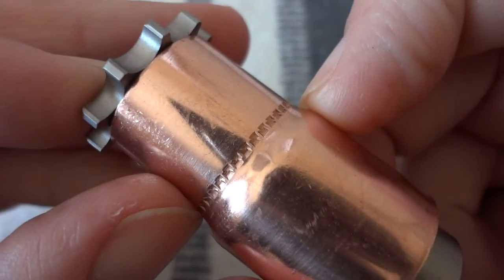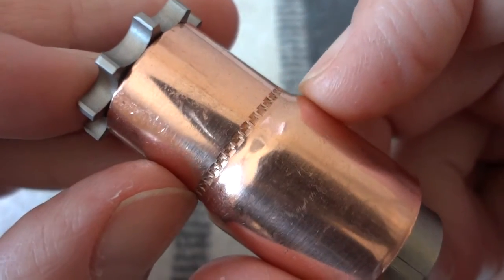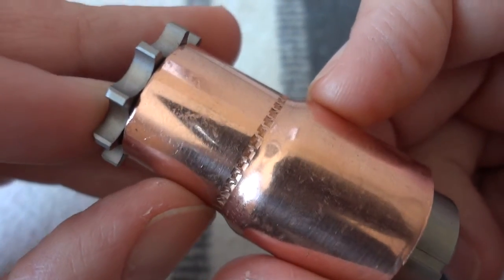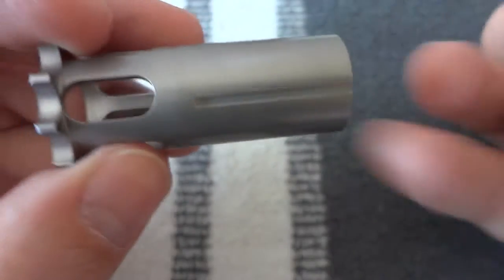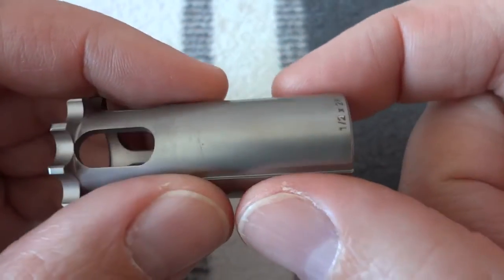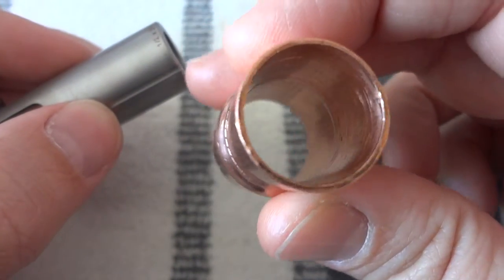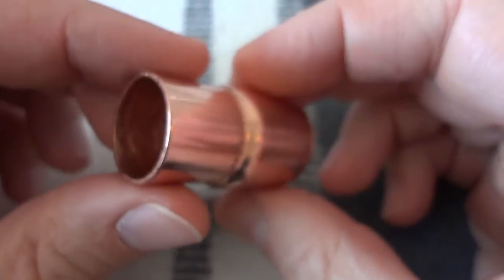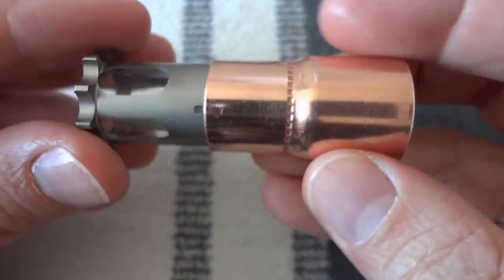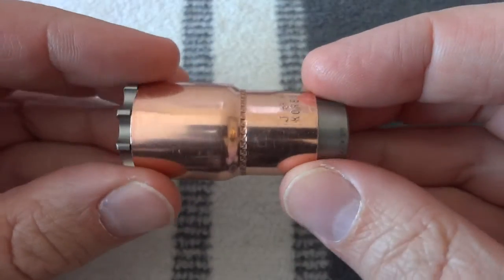If possible, ensure that you get a five-eighths inch to three-quarter inch reducer coupling without that stop feature. I couldn't find one without it, but I knew I had a three-quarter inch drill at home. The diameter of this piston right here is exactly three-quarters of an inch, so that worked out perfectly for me. I just ran the drill bit down in there — it chattered a bit because there's no real way to hold it steady. I didn't want to clamp it in the vise because I didn't want to distort it. My intent is to run it this way, and I have to cut it down — I don't know exactly what length yet.